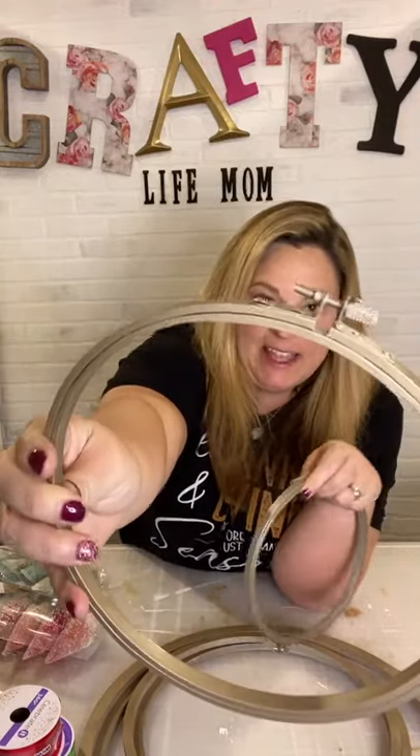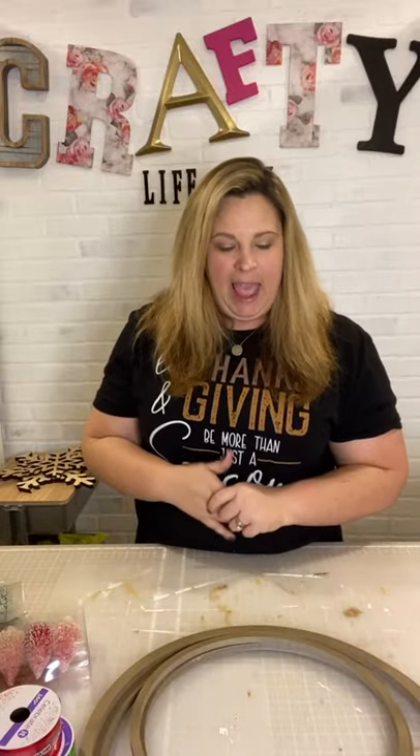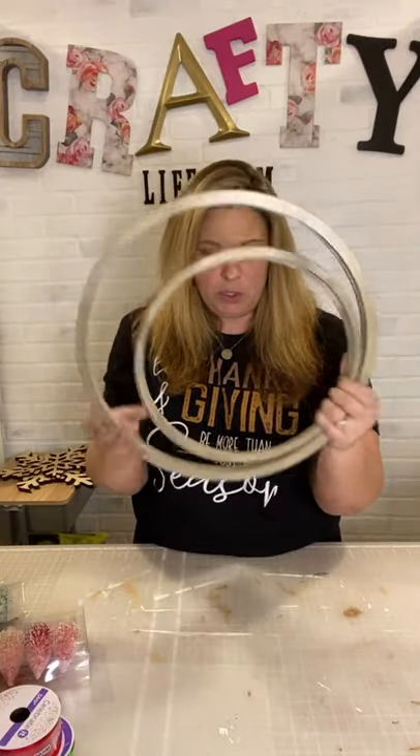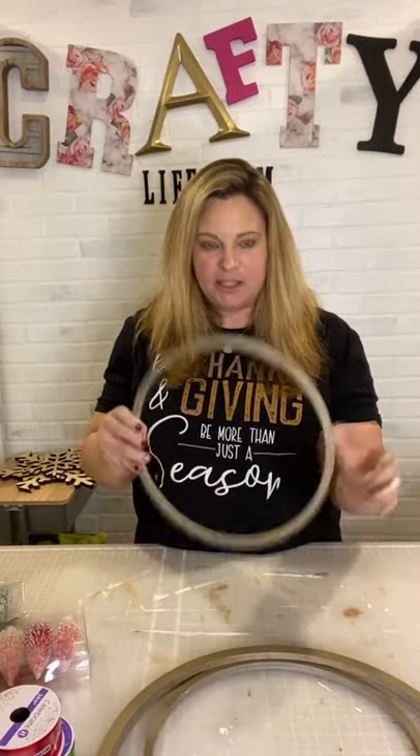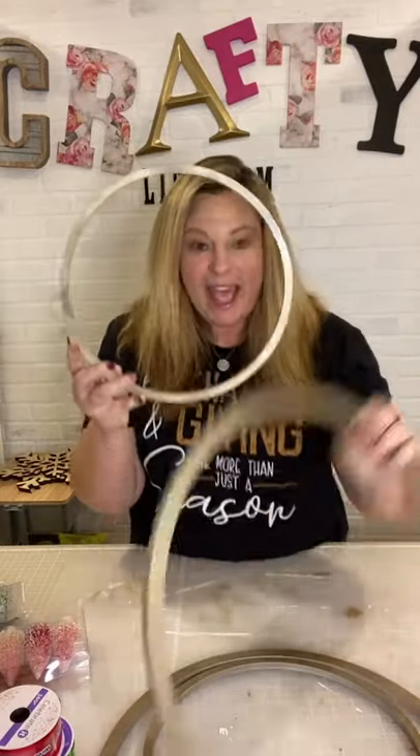I have these two small little embroidery hoops with the little screw top on them — these are the ones I had on hand. They're not super big, so I wanted three different sizes. At Michael's craft store, I was walking down near the yarn section and they had these rings or hoops, but these are not embroidery hoops. They are like a particle board or MDF ring. I honestly do not know what they are used for — do you guys know?